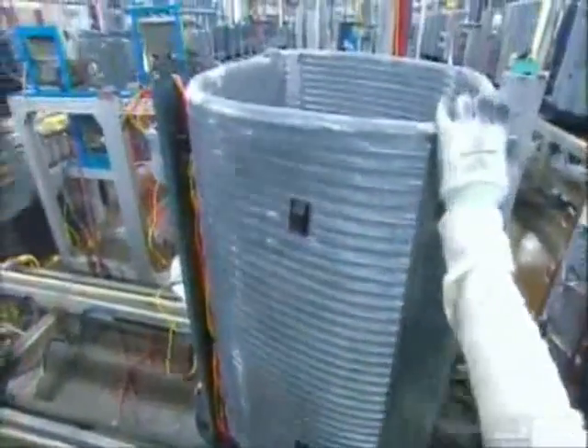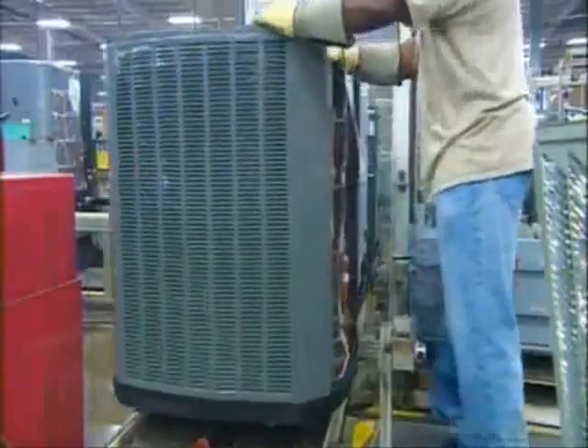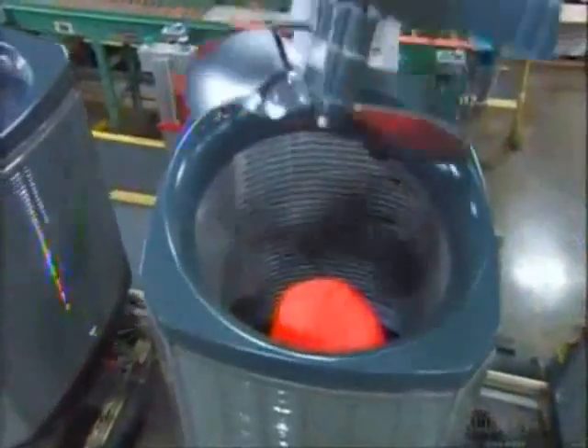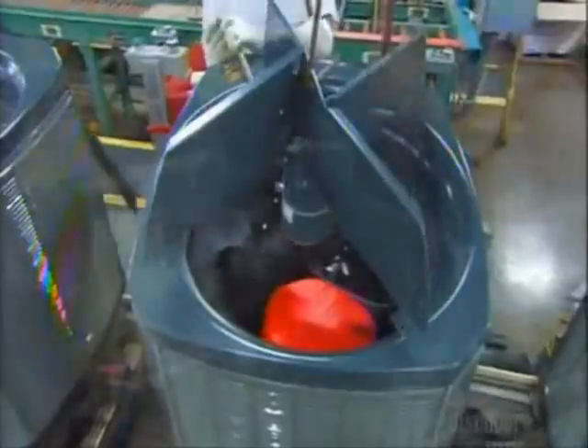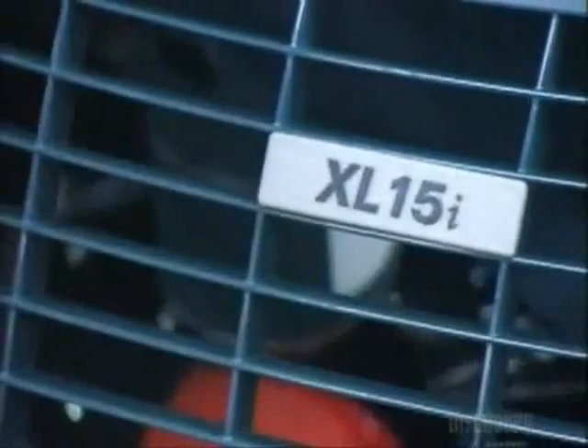Workers connect wiring and install corner supports, then begin assembling the unit's exterior housing. The top perimeter piece is shaped to direct the air flow out of the unit. A motorized fan pulls air into the unit, and a plastic grill lets air exit while keeping debris from falling inside.